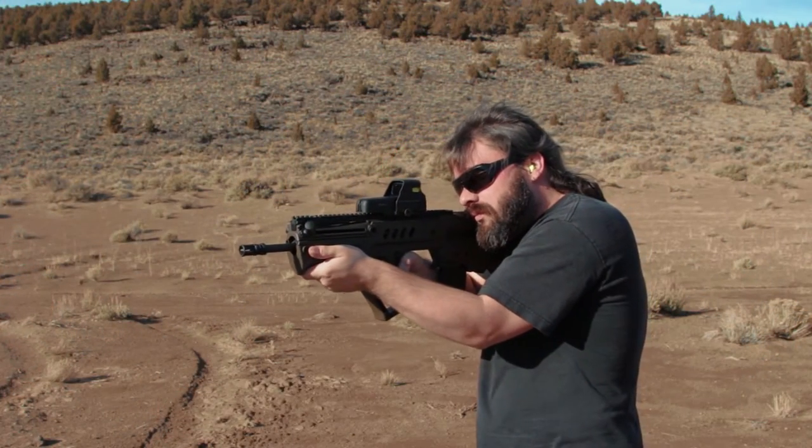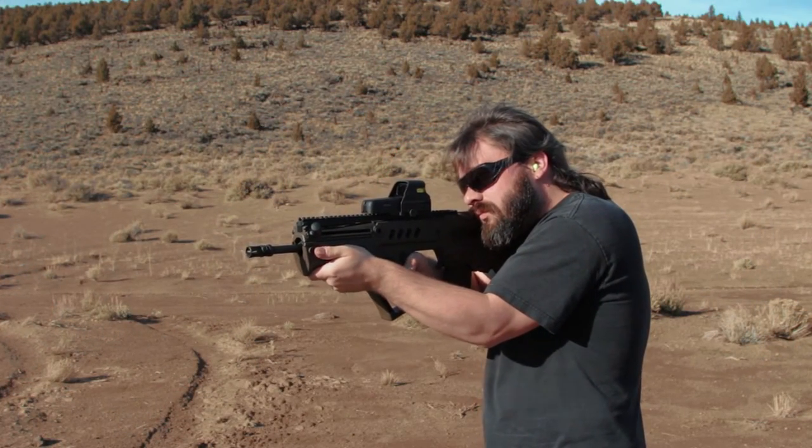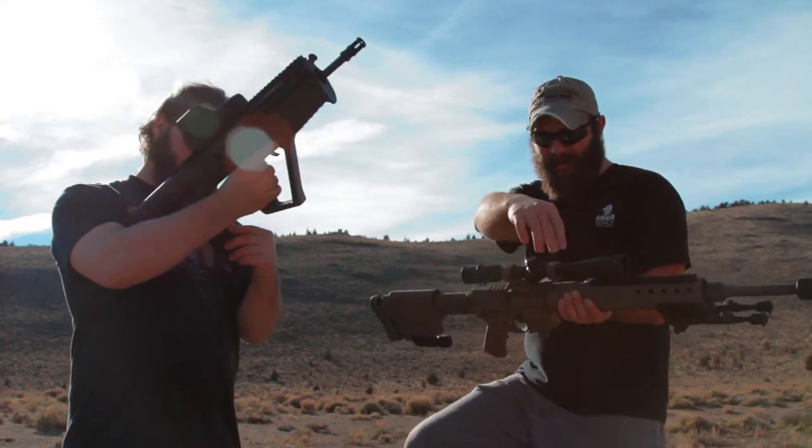I tried shooting the Tavor and honestly I didn't really look all that cool, so I enlisted the help of my good friend Scott.